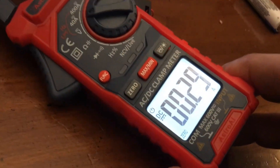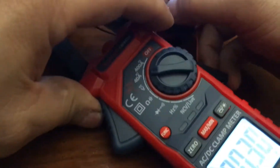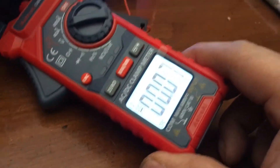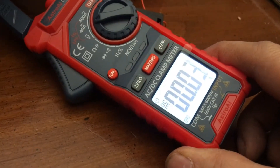0.29 amps on that. Let's lower the light — turn it off, aim it. Okay, so that's a lower light. 0.03.